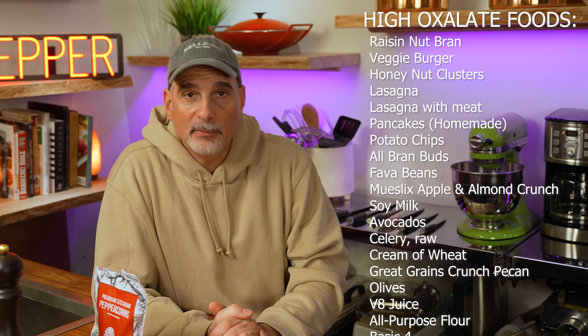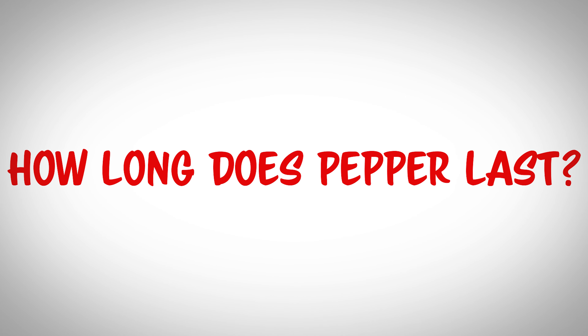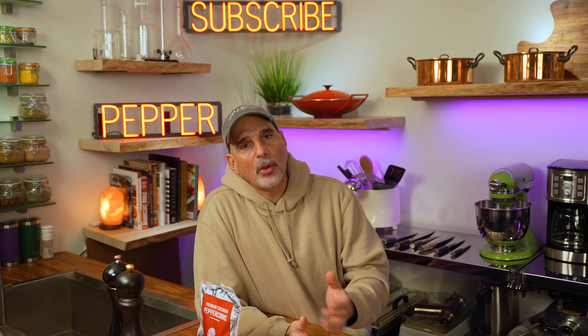Pepper particles do not bind together in your body and collect in your kidneys to form rocks. However, pepper contains higher levels of oxalates, and oxalates can cause kidney stones. So if you have a propensity towards kidney stones, your doctor will more than likely tell you to be on a low oxalate diet.